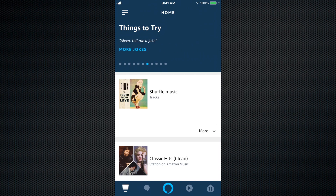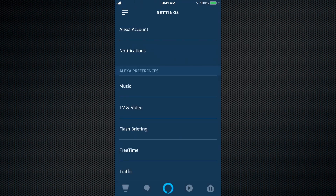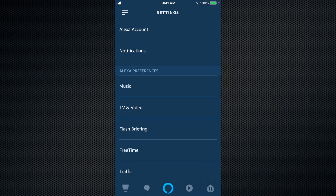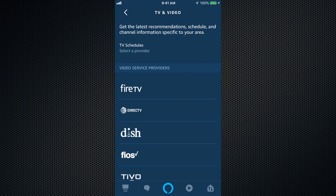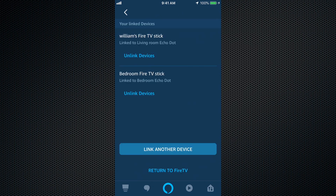Wouldn't you know it, right in the middle of making this video, Alexa has changed. So what we're going to do — it's basically the same as before, and I apologize, they updated it. We're going to hit the three dots at the top again, scroll down to Settings, then go to TV and Video. Click on Fire TV and then Manage Devices. It's basically the same from the rest of this video, so I'm going to continue playing it. I just had to stop and get this information to you guys.